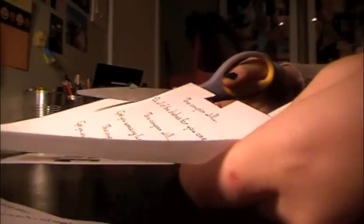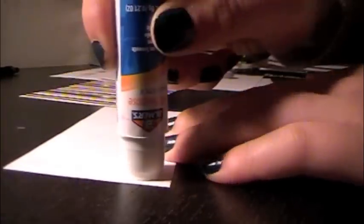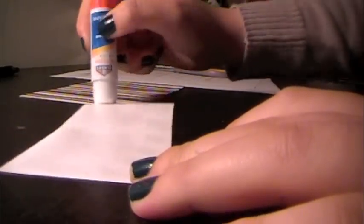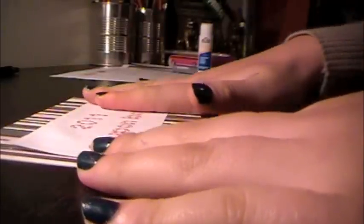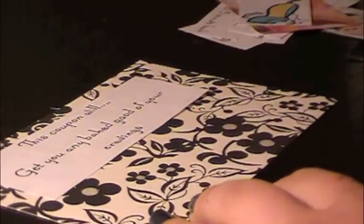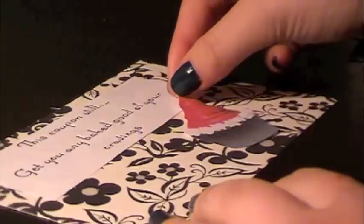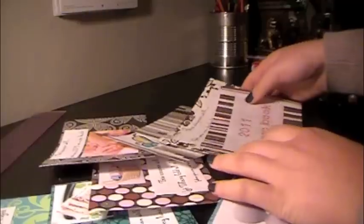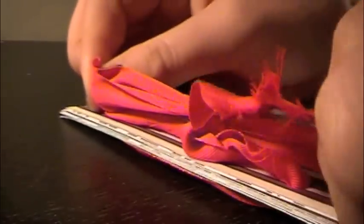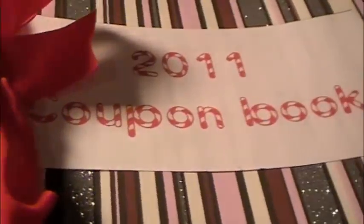Now it's just time to cut out all the words and pictures. It's pretty self-explanatory from here — all you have to do is glue it onto your construction paper or cardstock. Each time you can place it differently to give it a creative and cool look. Once you're done, collect all of your coupons, get a two-hole puncher and hole punch it, then thread your ribbon through and tie a little bow at the end. And that's your finished coupon book.